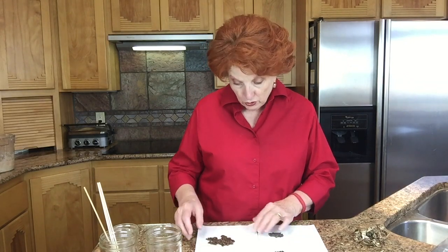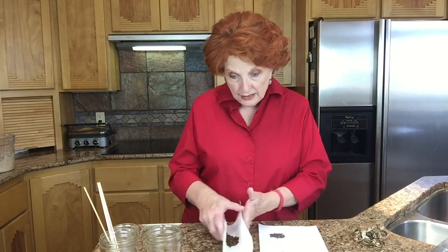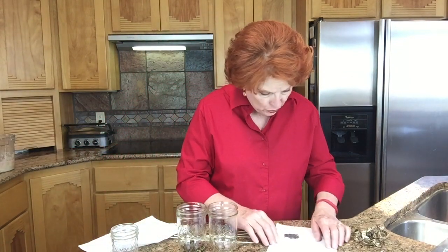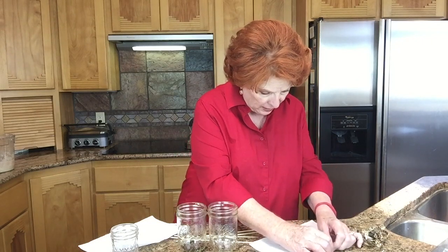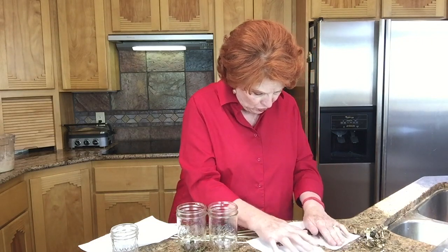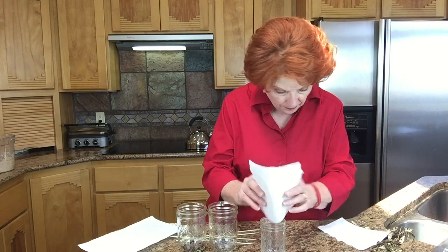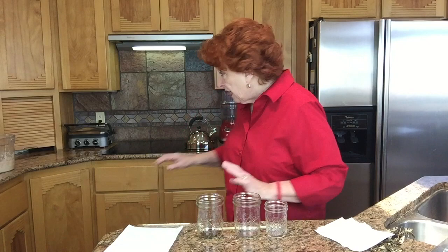So the honey locusts go in first — they are the larger seeds. I'm going to tear this towel in half because I want to do a little experiment and see how the two different types of black locust seeds will do. So I'm going to put the nursery black locust seeds in this jar, and then in the smaller jar I'm going to put the smaller seeds that we took right out of the pods. And then I have some boiling water here on the stove.